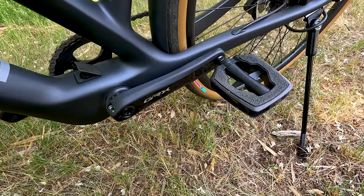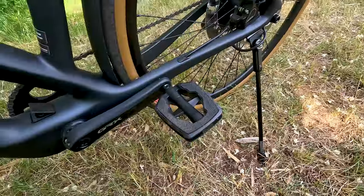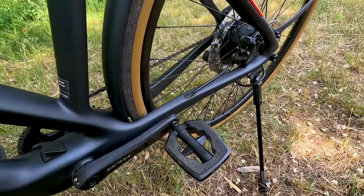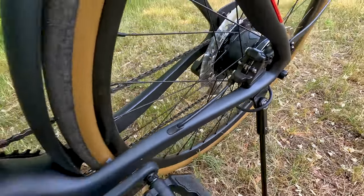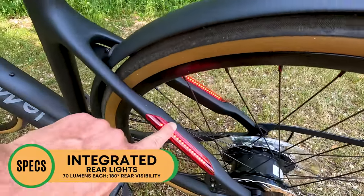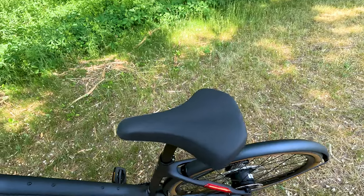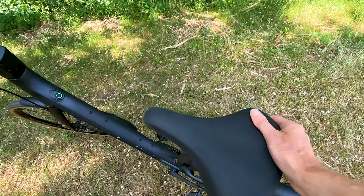LeMond opted for the GRX groupset from Shimano — that's their gravel category of components. Simple flat pedals with a little bit of grip and reflectors, Union branded. The kickstand, if you opt for it, is located on the rear out of the way of the pedal, so you can move the bike around very easily. The cable management is excellent — the rear brake line is integrated right into the frame. Another nice touch are the rear lights integrated right into both stays, and even in daylight they're pretty visible, though they are not actuated by the brake — they're simply on.